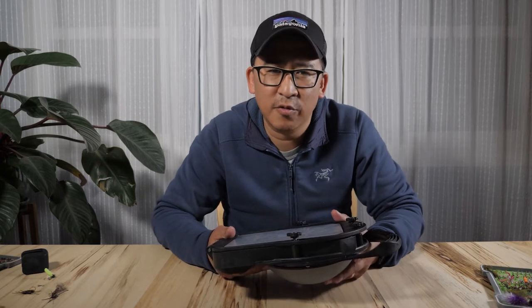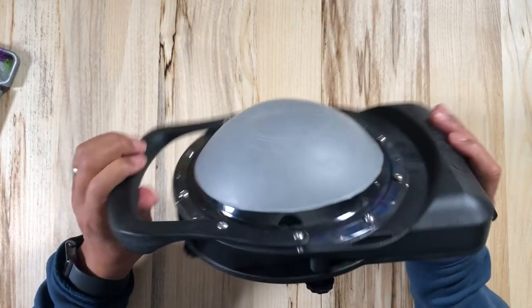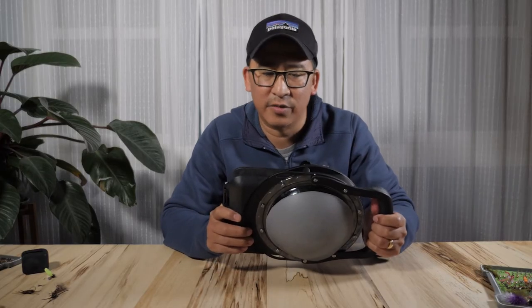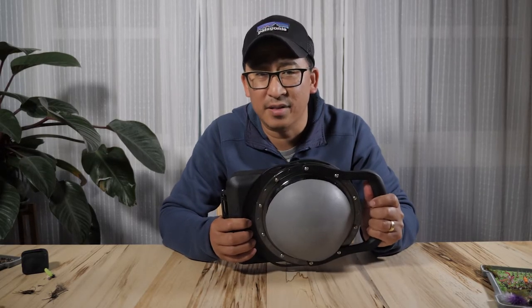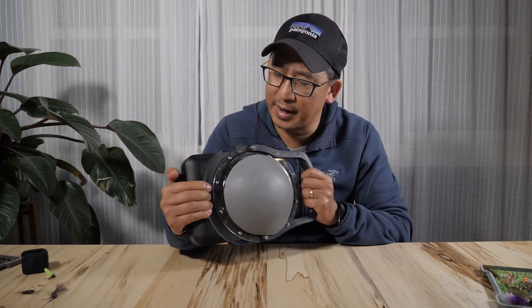Let's talk about the things that I liked. First off, it feels well built. I think this is some sort of ABS plastic and it doesn't feel cheap. It feels very strong and good in your hand. I think the ergonomics are well done — you feel like you have a good grip, almost like a camera body.